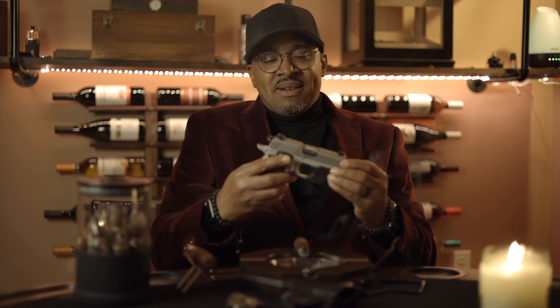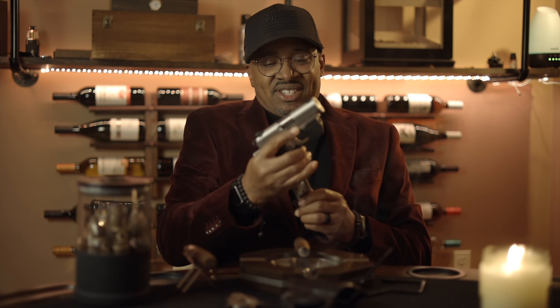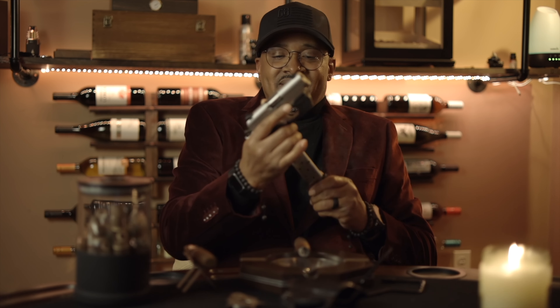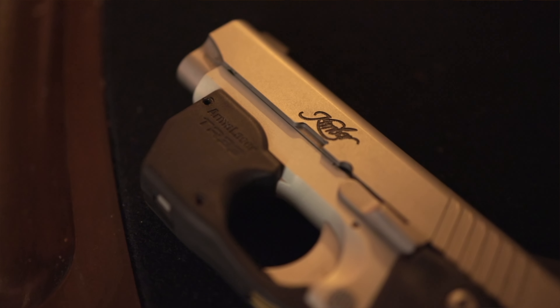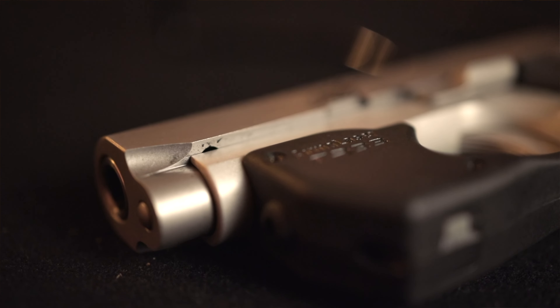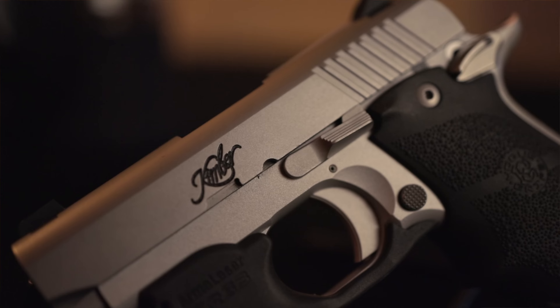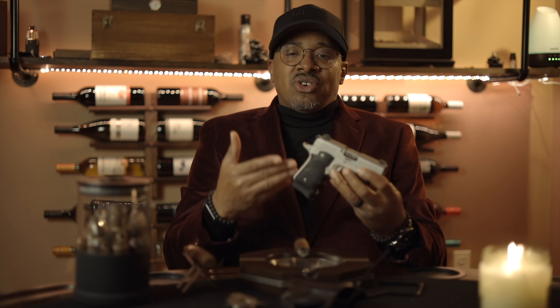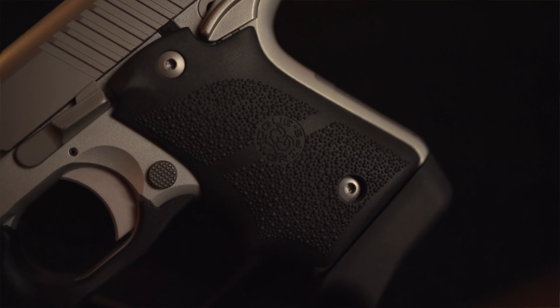Let's get into this concealed carry that I'm using these days. When I'm out on the town, I'm using the Kimber Micro 9, 9 millimeter. Let's make sure this thing is safe first — no rounds in the magazine, no rounds in the chamber. This thing is completely safe. It comes with an aluminum frame and a stainless steel slide, an aluminum trigger which feels really nice, and True Glow sights with a white dot and two-dot fixed sights on the front and rear.